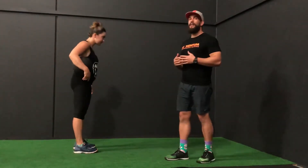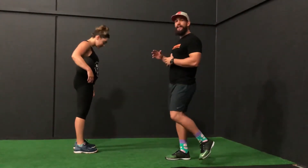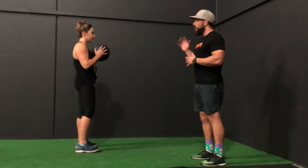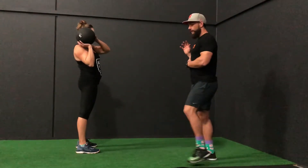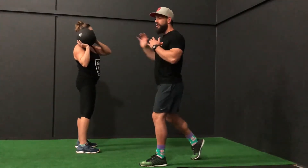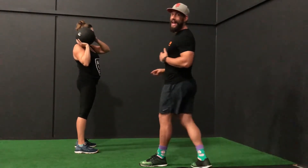You might utilise this just to work on some unilateral power. We're going to get Ali to set up in a neutral stance — feet level, ball off to one side. She's going to step forward with the opposite leg and drive through that rear foot as she throws the ball into the wall as hard as she can.